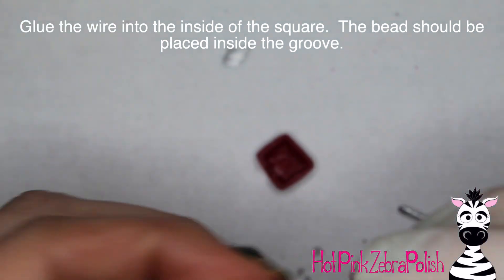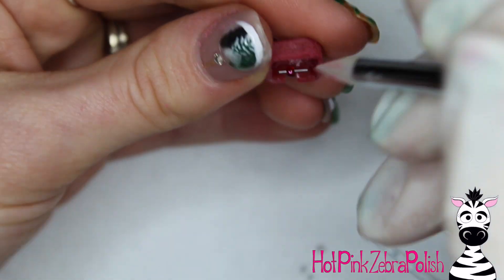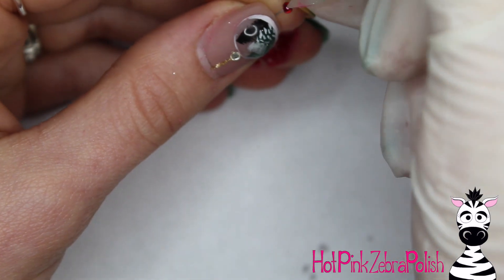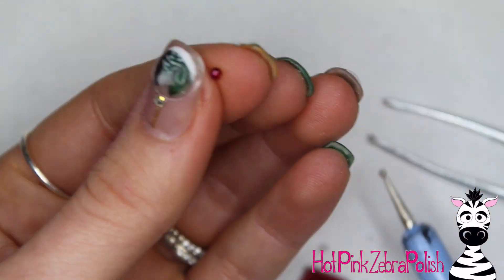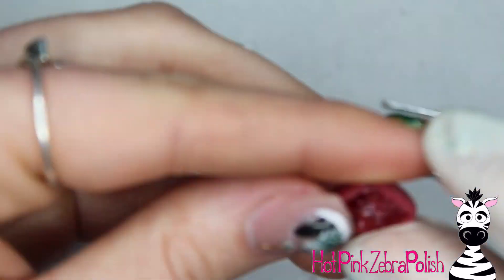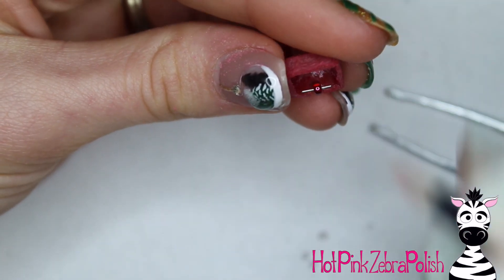Glue the wire into the inside of the second piece of the ring box so that the bead rests in the groove. This is super awkward because it wants to fall out, so just be very patient. Every time I make a hinged design I place the hinge probably four or five times at least before I actually get it secured before it falls out — gravity makes it really hard to get them to stay. Just try it again; it's not a big deal.